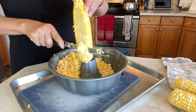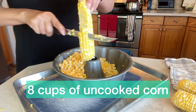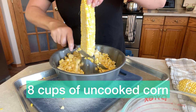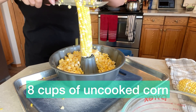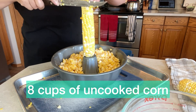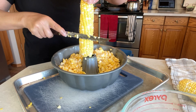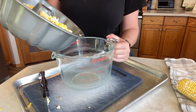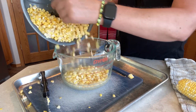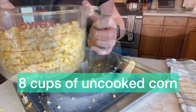This recipe starts with eight cups of uncooked corn. I'm using a bundt pan to slice off the corn, making sure to cut it away from the cob so you don't get the extra rough pieces. Spinning it and taking off the nice full kernels as much as you can. The corn I'm using today is Tabor peaches and cream corn — Tabor, Alberta is famous for its corn and is called the corn capital of Canada.